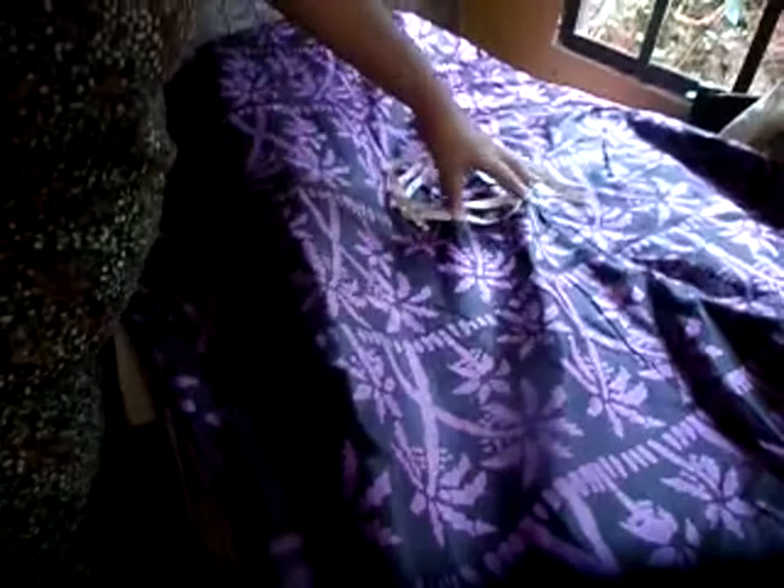I'm going to start with my skirt first. You will need a zipper — this is the one I have; it's not the right color but that's all I have. I'm going to work with this elastic and some tailor's chalk. Let me set up and I'll be back.